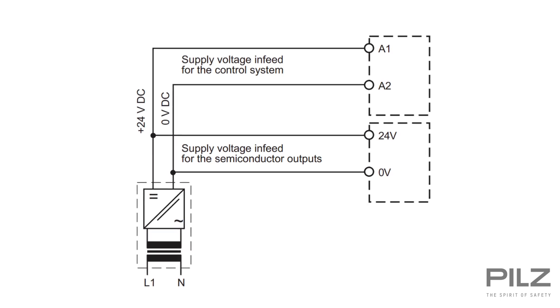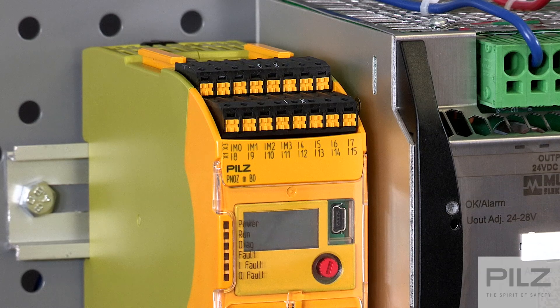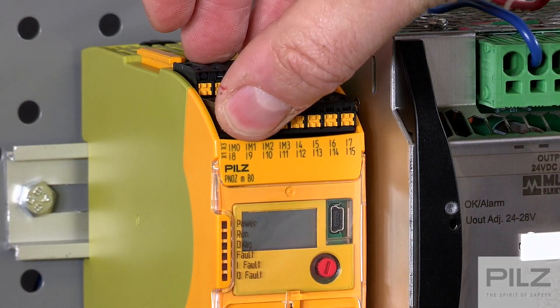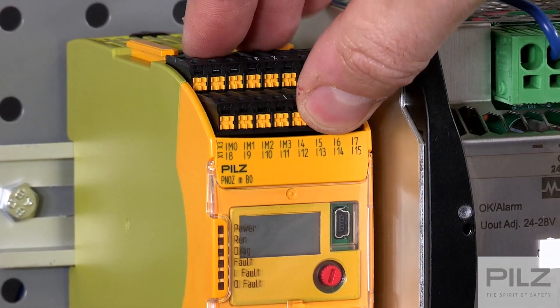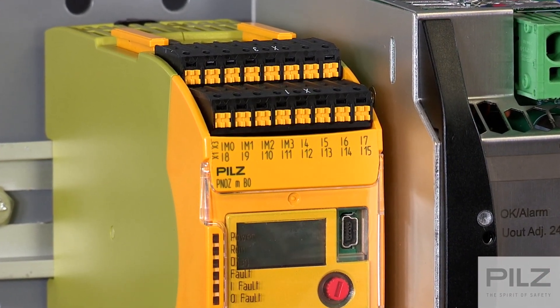The next step is wiring the inputs from your device. The PNAS Multi2 controllers have two different input types, labeled IM or I. The I inputs are safety inputs that can be used for devices like light curtains or an e-stop. The IM inputs are configurable inputs that can be used for safety devices or, if needed, configured as a non-safety output — for example, turning on an LED on a tower light.